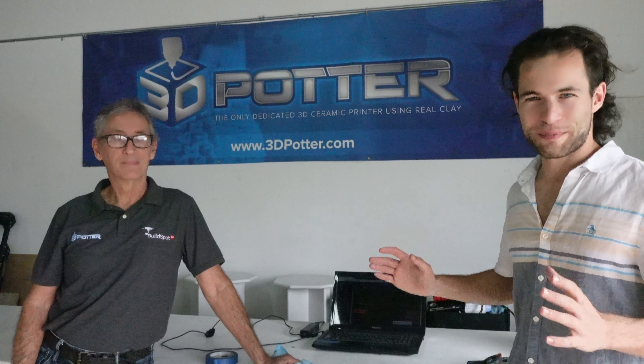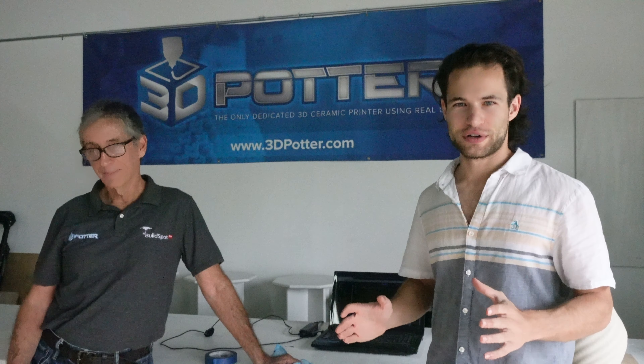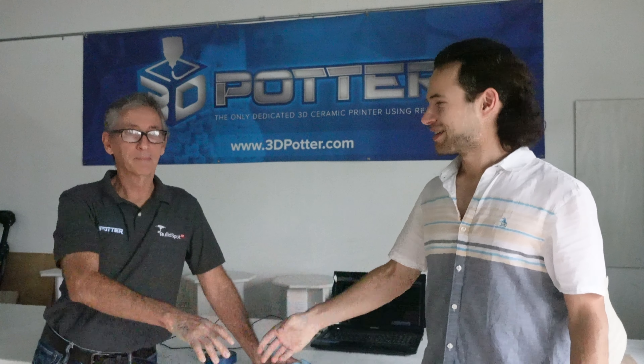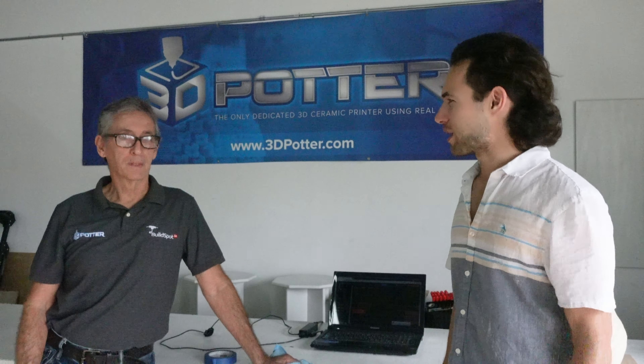I'm here with Danny DiVellici at 3D Potter, where they're building SCARA printers and distributing them all over the world. It's great to meet you. Same here. So can we take a walk around your facility and see what you've got going on?